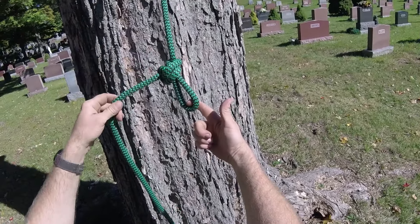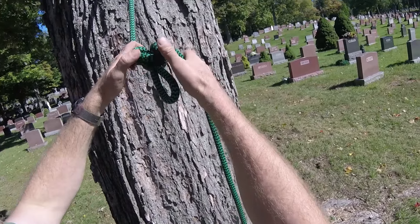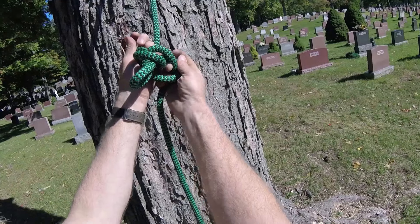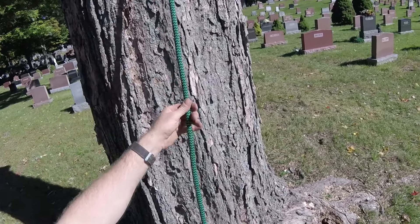Even after a hard load, you can flip it around to the backside and you have these two ears. You can crack them with your thumbs, introduce a little bit of slack, then just pull the bite out of the middle and the whole thing falls apart.